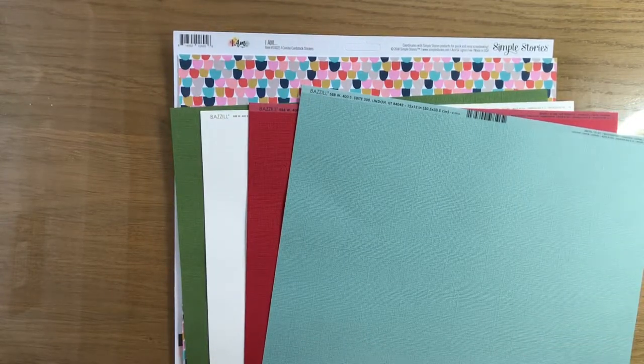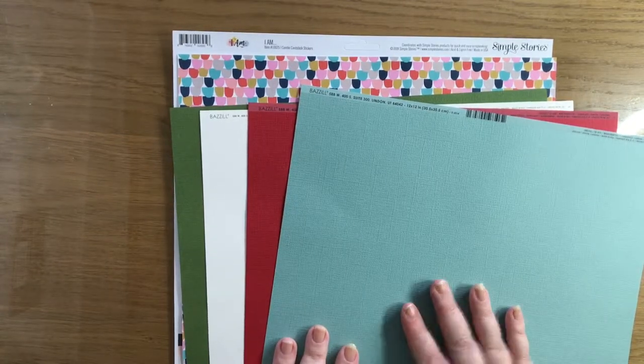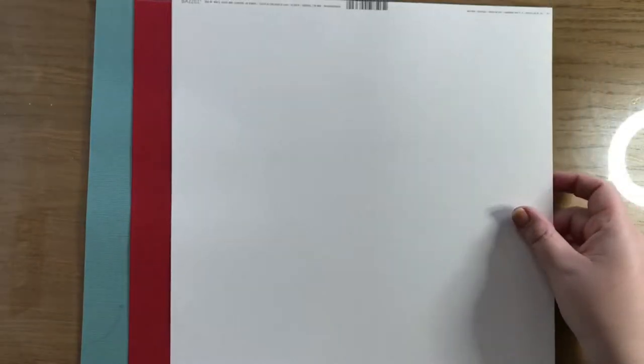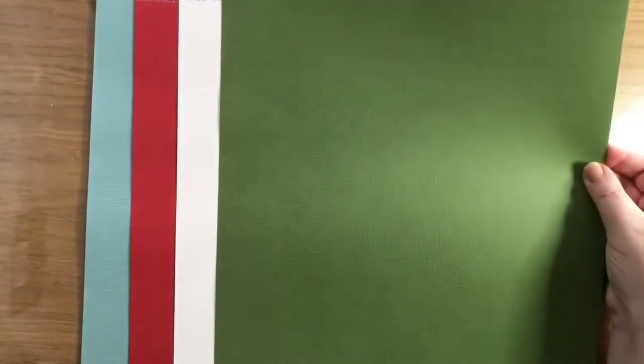I did think the colours would probably go quite well with the February kit. So I've got a Bazzill in Lagoon - lovely, lovely muted aqua. Another Bazzill in Maraschino - lovely cherries. Then I've got a natural, which has the linen effect. This is a completely smooth one. And then a green, which hasn't got a branding strip on.